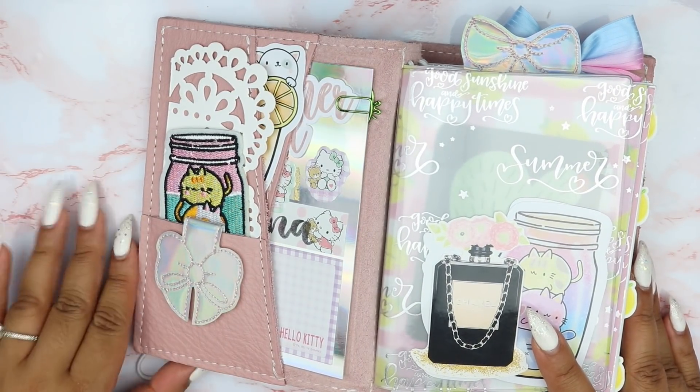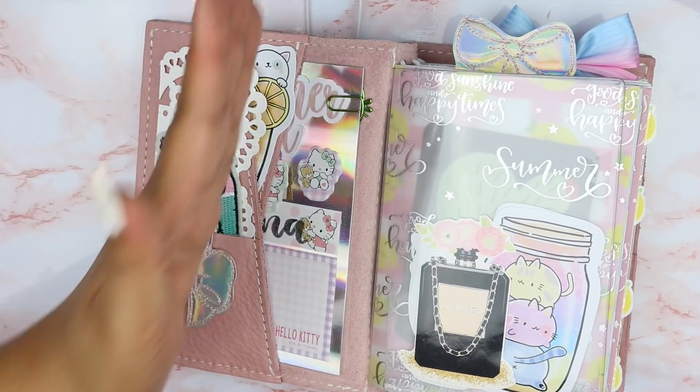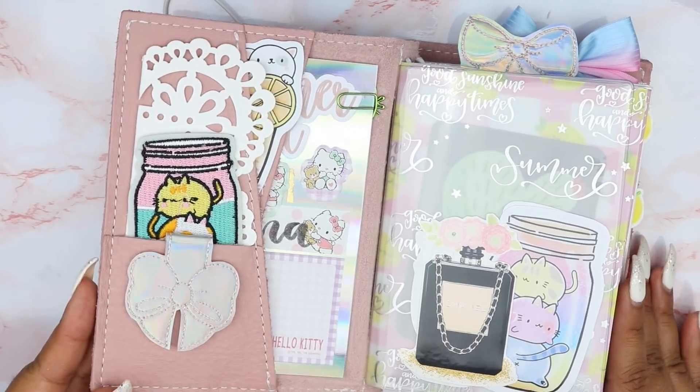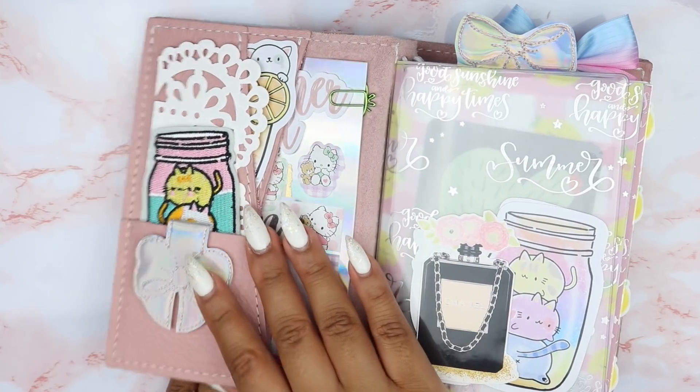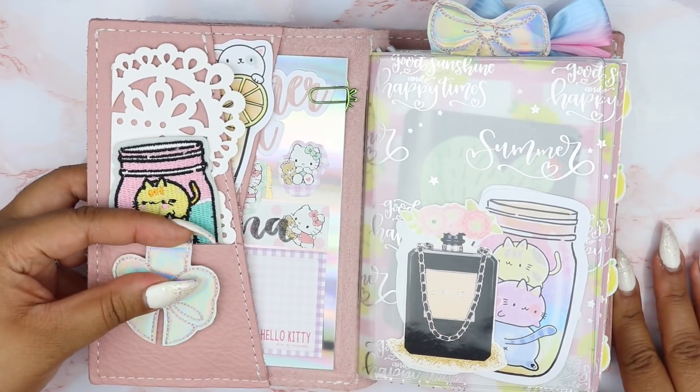With the Lush leather configurations for the pockets, they have this crisscross which I love so much because you have the squared corners. I love squared corners — I like them better than the rounded ones. But let's go into the pocket first.